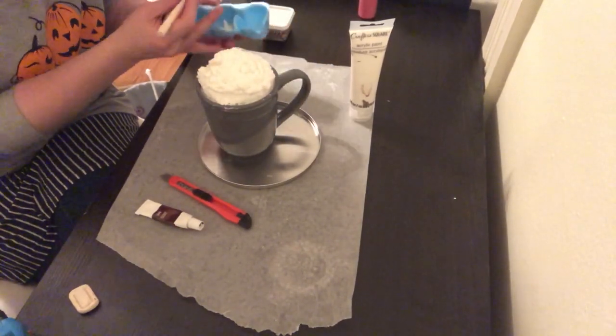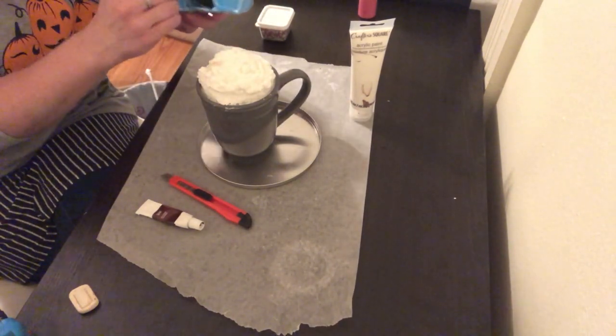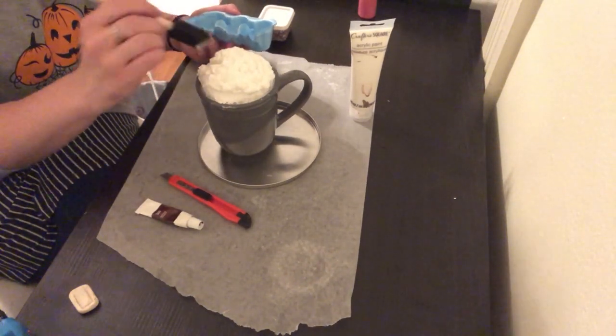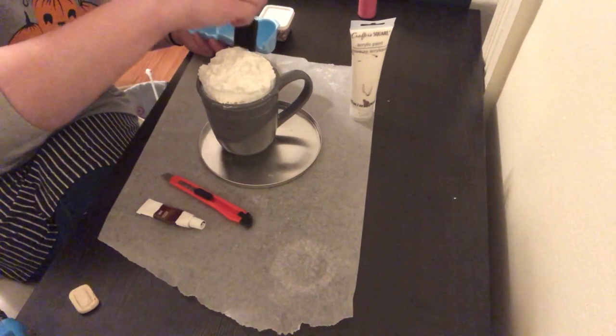Now it's time to start painting. Even though the foam is white, if you take a little bit of white paint and just dab it on, it'll create kind of a shiny effect, and I think it just makes it look a little bit more like food and less like foam insulation.